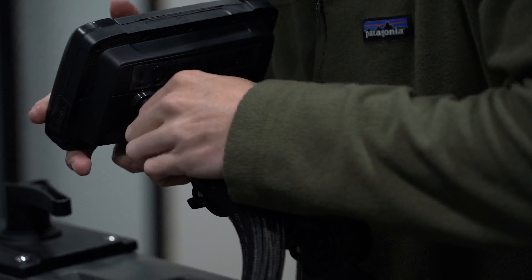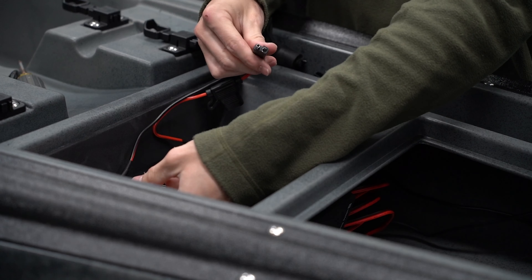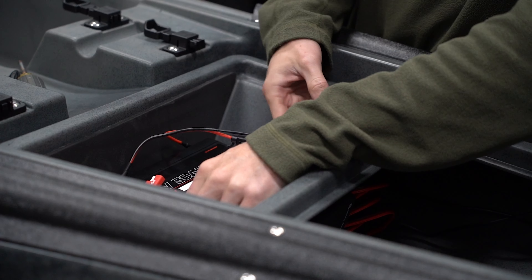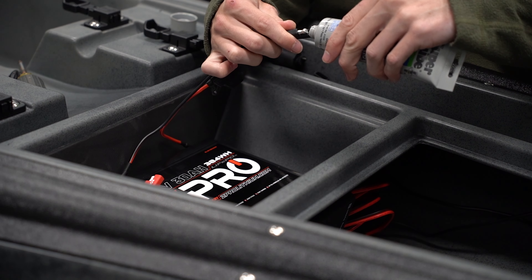Now we're placing the battery up in the front hatch. We'll plug it into the plug that's right there, but first we're going to put some dielectric grease on the connections. This guy's mainly a freshwater angler, but it's nice to have that extra grease on the connection to fight corrosion, and also if he ever wants to go saltwater fishing, he'll have that extra peace of mind.